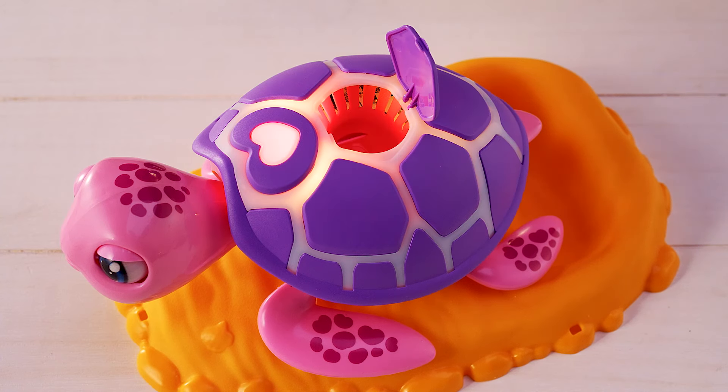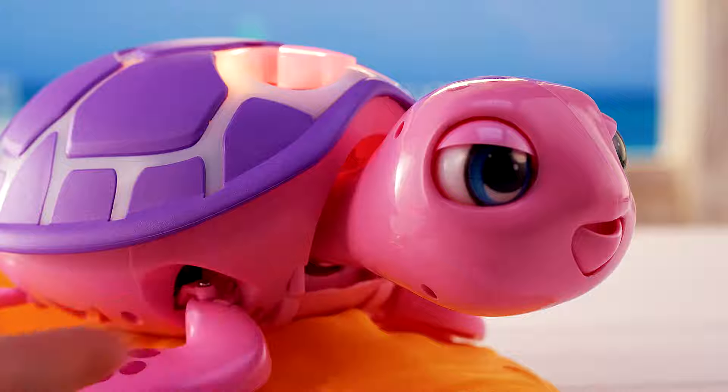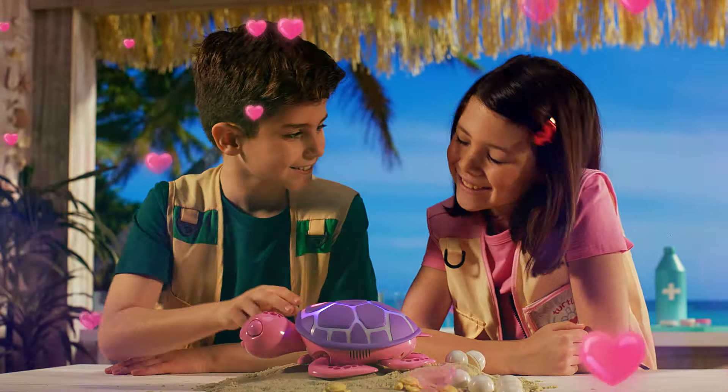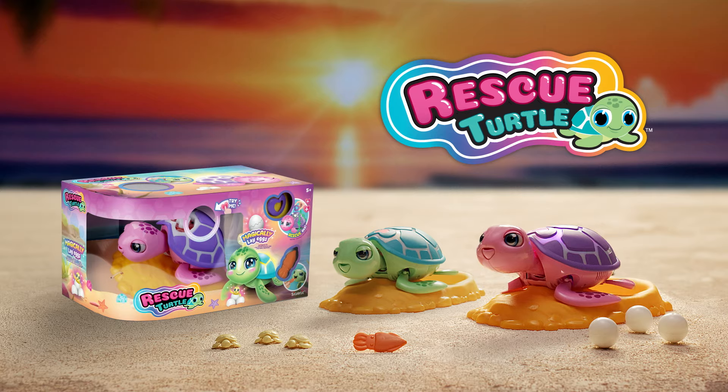To play again, open the flap and put the eggs inside to start playing all over again. Press here to release the shell and play again. Rescue turtle is now safe. Rescue turtle by Silverlit — each sold separately.